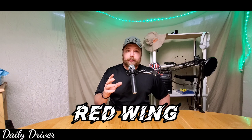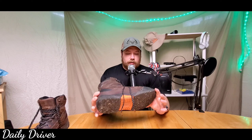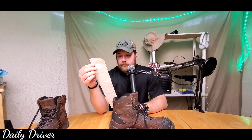The boots we're going to be talking about today are from Red Wing. I bought these at an actual Red Wing store. I'm not exactly sure of the exact name if you were to look them up on the website, but it might be on the receipt. Six-inch Brown Work Boot — well, that's a fancy name. The retail price is $149.99.